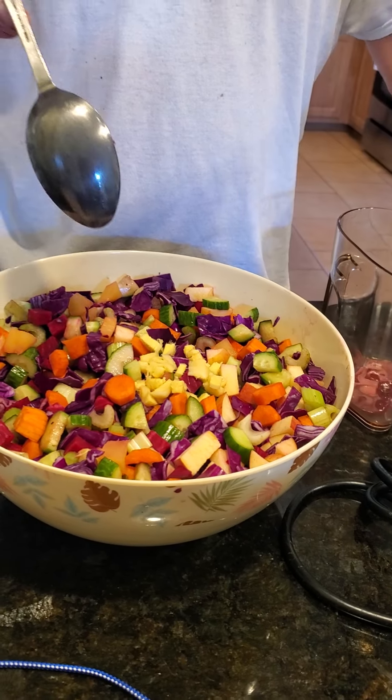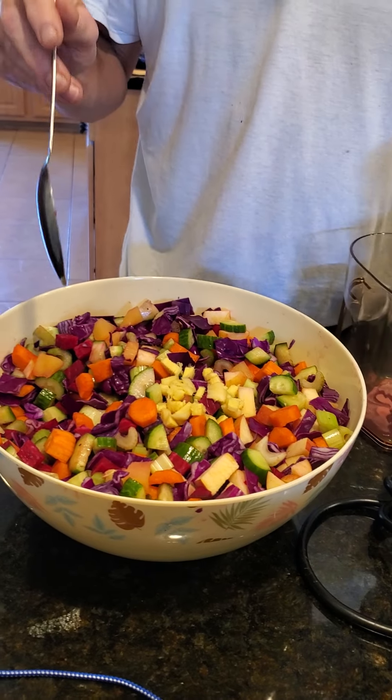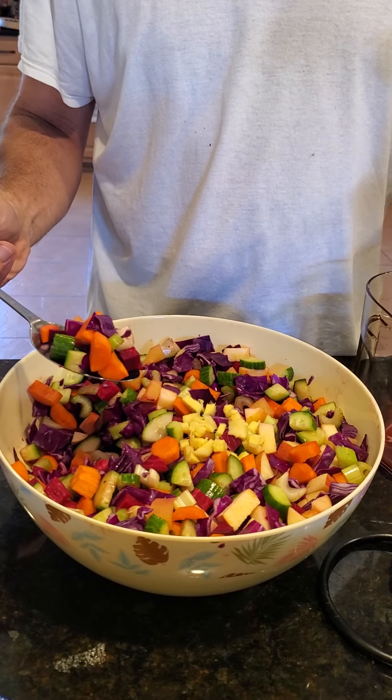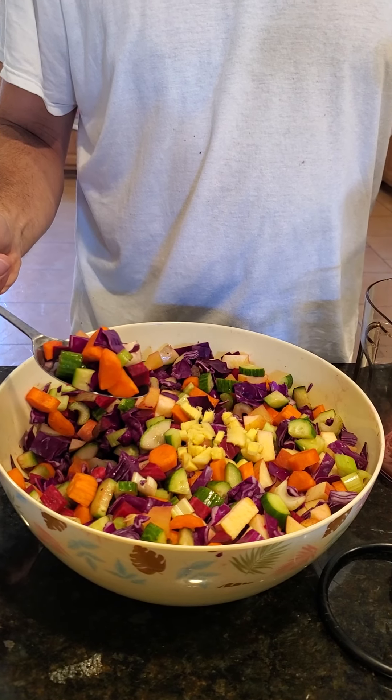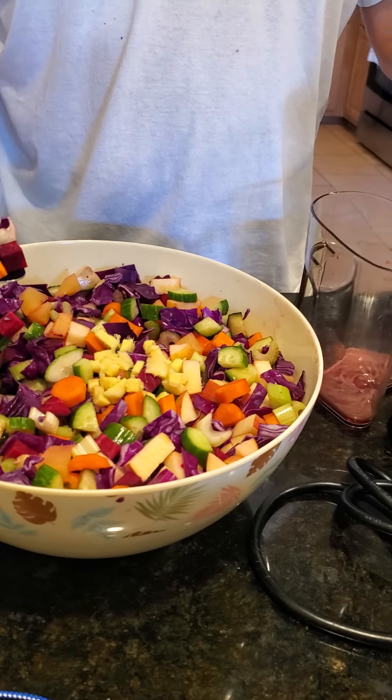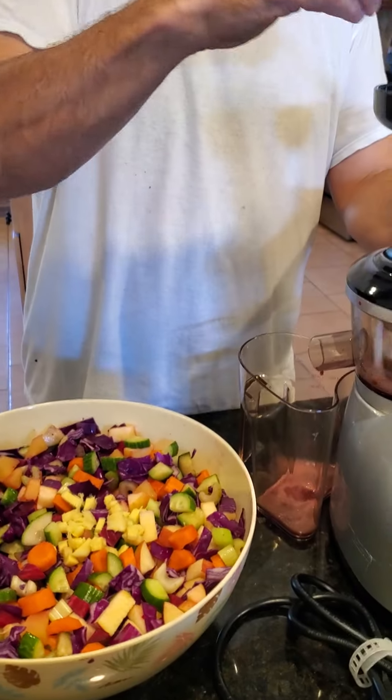Turn it on. Well, you can't hear me if it's on. Yes, I can hear you. Okay, well, I have to think. I have cucumber, carrot, celery, red cabbage, red beets, pineapple, apple, ginger, and then some ginger on top.